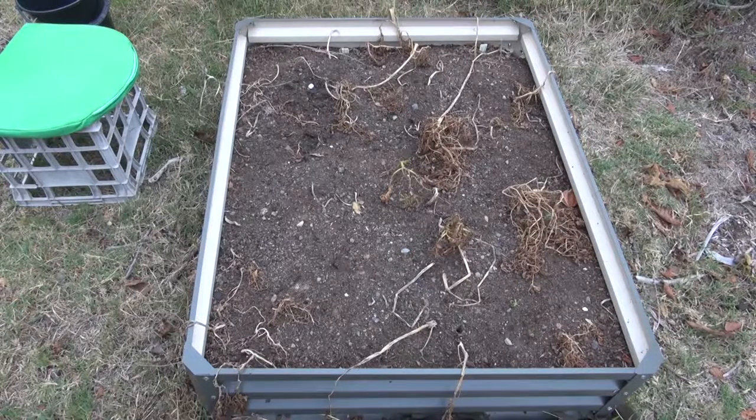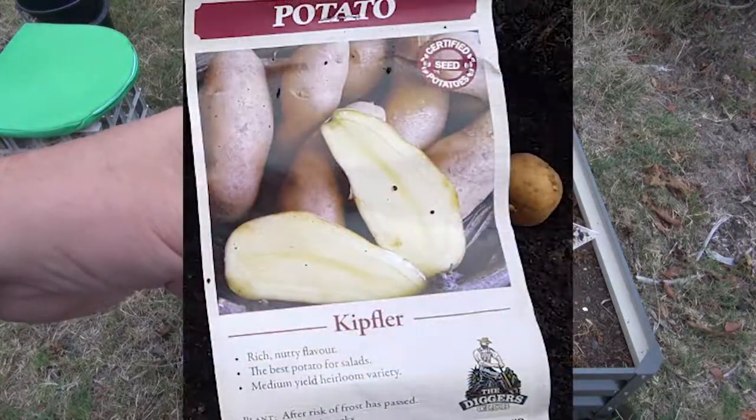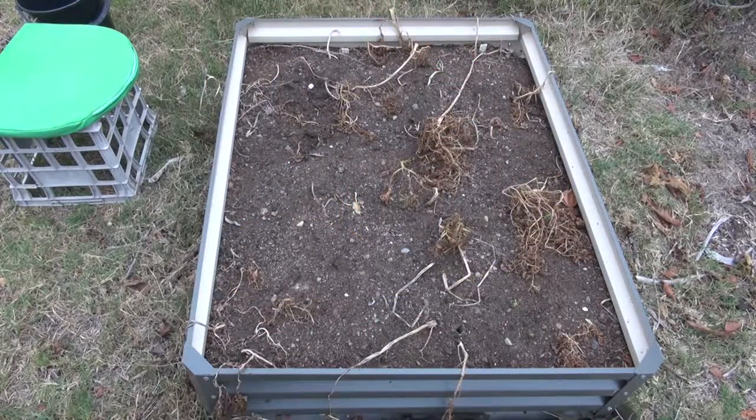I'll do one row at a time. We'll start with this one — that's a Kipler, planted on the 27th of the 7th of 2017. I'm going to dig up one row, count how many I've got, put them in a bucket, then dig out another row. I'll try to do all four rows today. I won't record me digging them out — I'll just dig, put them in a bucket, and we'll count them up. I'll go back through my notes to see how many I actually planted and work out the yield ratio.